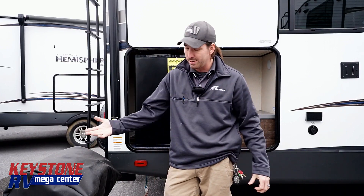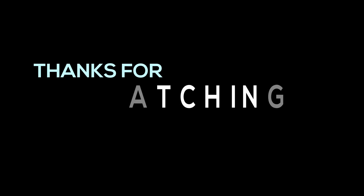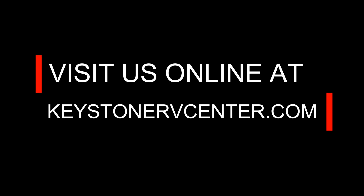Just quick little tips today on outside kitchens, how we use them, and how we like to. Guys, if you have any questions, comment down below — 1-800-232-3279. Again, that's 1-800-232-3279. Have a great day. We'll see you next time.